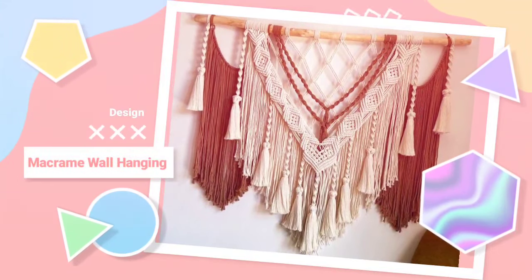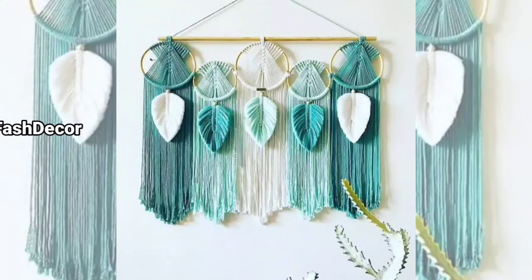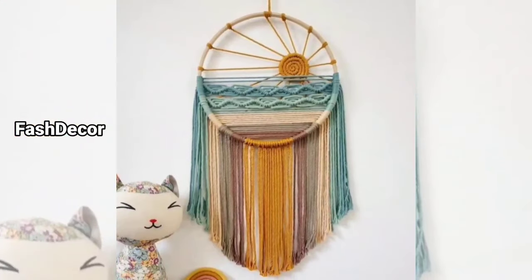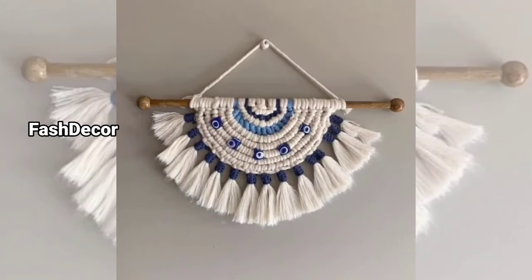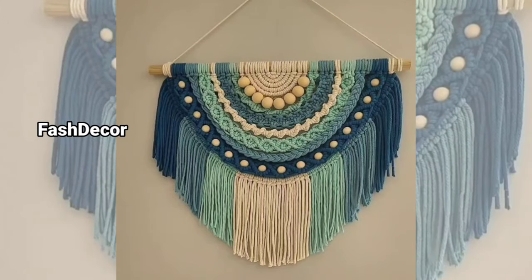Hey everyone, welcome back to our channel. Today we are diving into the world of macrame wall hangings. Whether you are a DIY enthusiast or just someone who loves home decor, these unique boho style pieces are the perfect way to elevate your space. Let's get started with some trending and creative macrame wall hanging ideas.